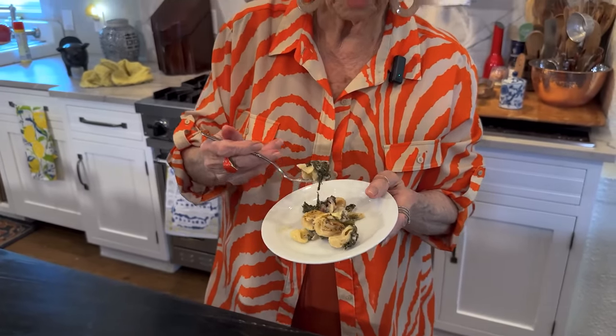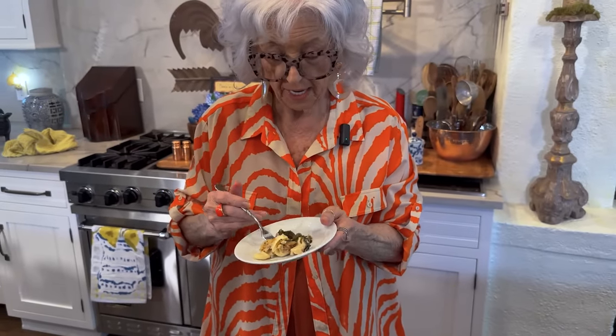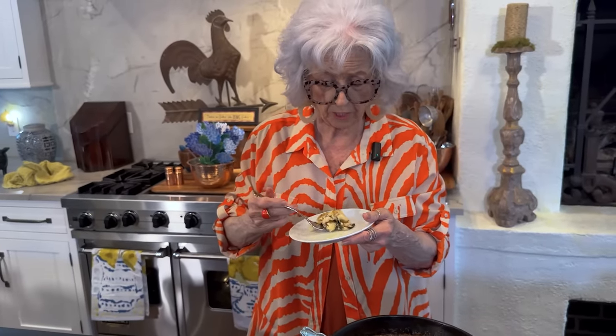It looks and smells delicious. The rosemary in it was just delicious smelling. It's interesting flavors, y'all. I wish that we had had the Swiss chard, but the kale works out really good too.